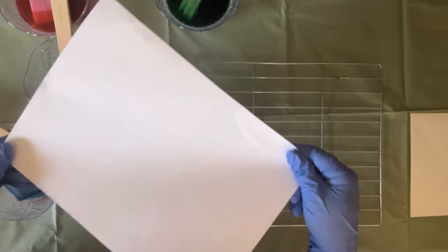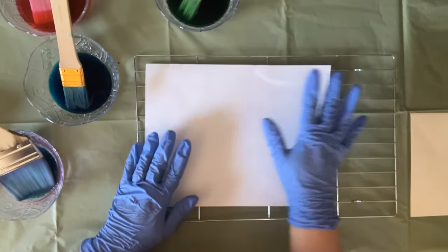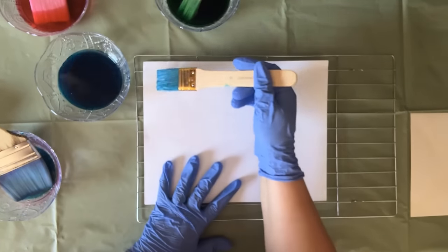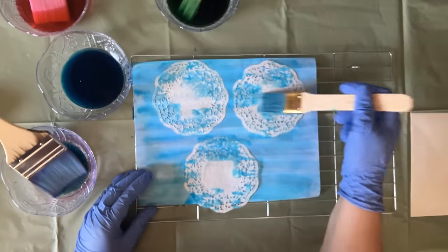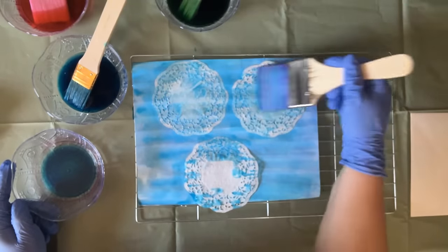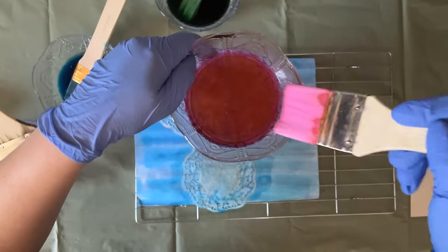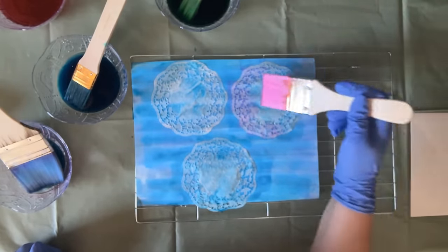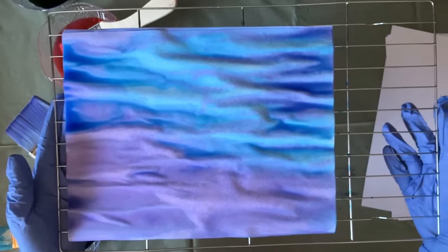I'm taking another white sheet of paper so I don't dry my doilies directly on the rack, because whatever you dry on the rack will get that grid pattern on it, and I don't necessarily want the grid pattern on my doilies. Adding some blue, some purple, and maybe just a touch of pink. As soon as we have enough papers dyed, we can put them out to dry.